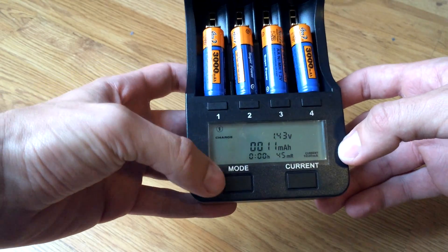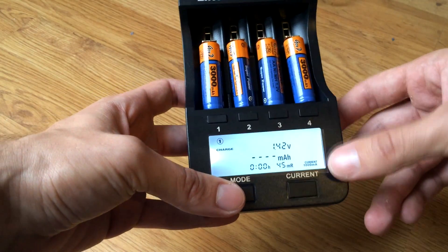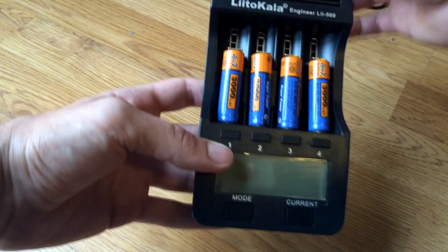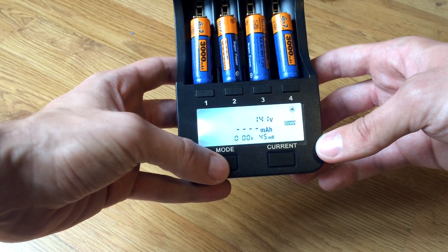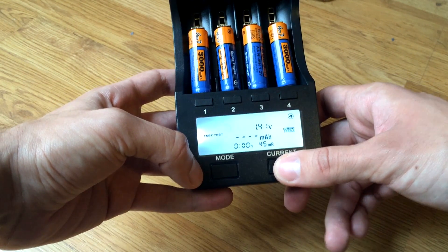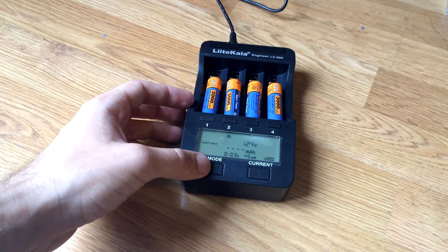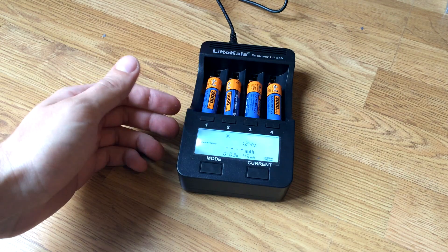To go into the battery test mode, you need to press the mode button. To apply a function to all channels, you need to shut down the charger, plug it in, then press the mode button. You can shuffle through functions and go to Fast Test, then select a current — I'll go with 1000 milliamps. Basically what the charger does is discharge the batteries to empty, then charge them to full capacity.